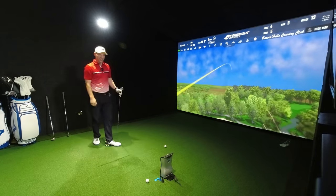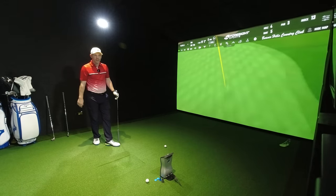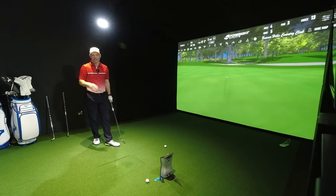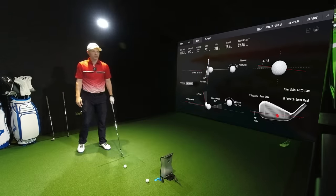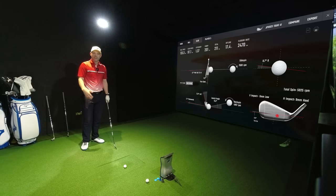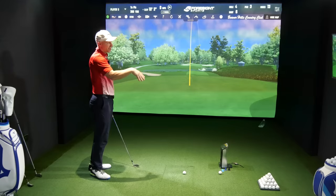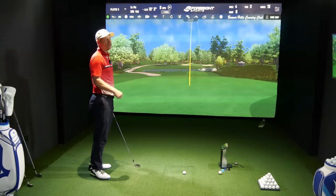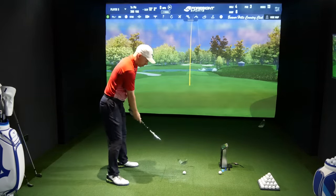That's a really good hit — slightly heely, slightly open — that's my classic. I'm normally straight to fadey. It's a really bad one for me if I double-cross myself. So that's still a 9mm heel, 3mm low, face open by 2.9 — yeah, it's your classic fade off. I do get the occasional pull left like you saw on shot one.